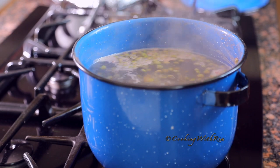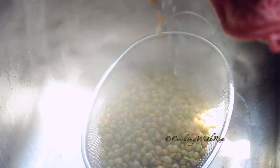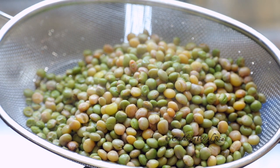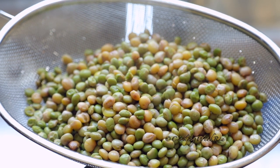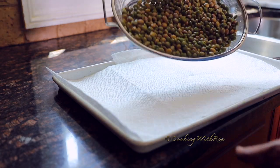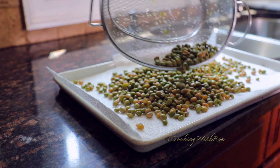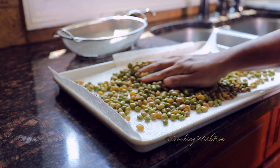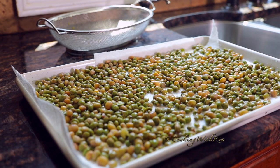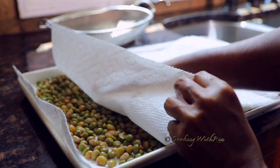Take off the stove and strain the peas. Allow them to cool completely before grinding. While the peas are cooling, this is a good time to knead the flour if you haven't done so already. Place the peas in a single layer to assist in the drying out process — you want them very dry and not soggy. Excess moisture will be the enemy of this dish, so it's better to be safe than sorry.